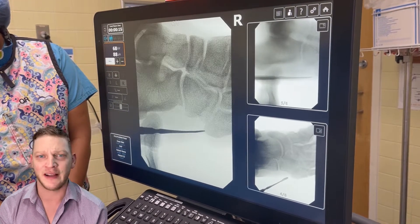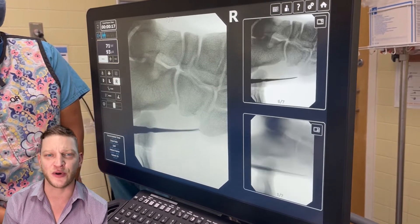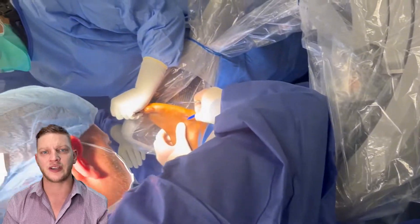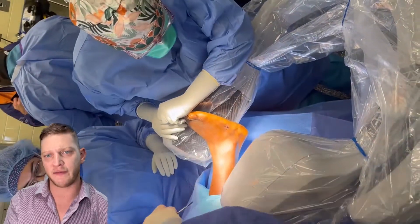In the emergency room and in the operating room, you never say it's quiet and you never say things are going smooth and easy, because it's usually jinxing yourself. So in this next video, what we're doing is using a K-wire to drive it through.